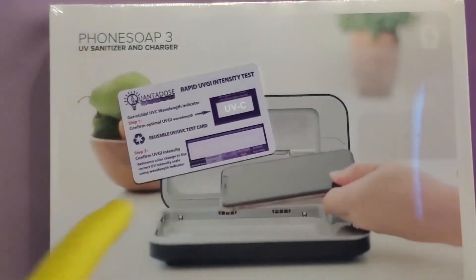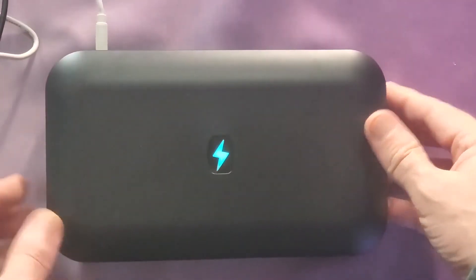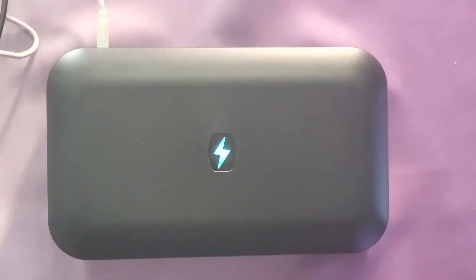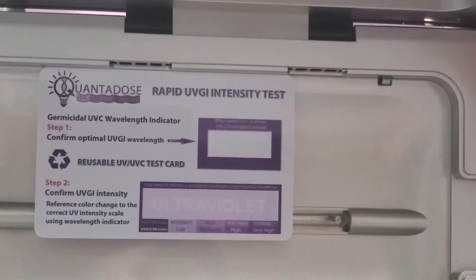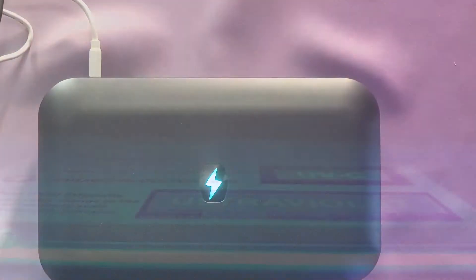Now let's test the PhoneSoap 3. I would recommend it for sure, because it's one of the few that you'll see that actually has the power to reach that 300 microwatts per square centimeter. And the PhoneSoap is certainly one of those devices. Good job, PhoneSoap 3. Tested with the Quantitose.